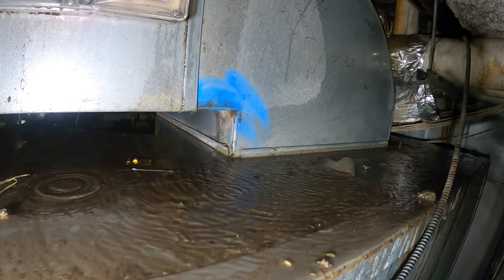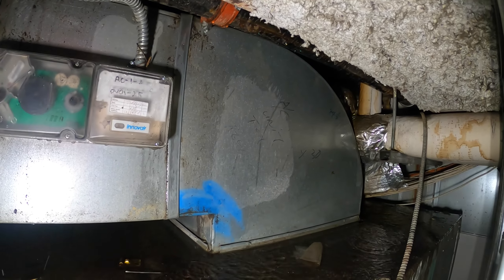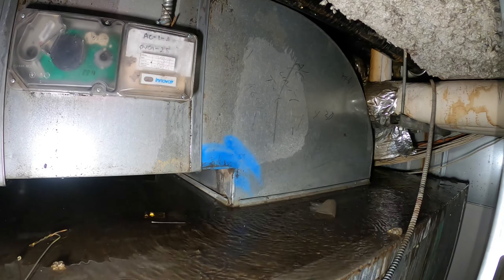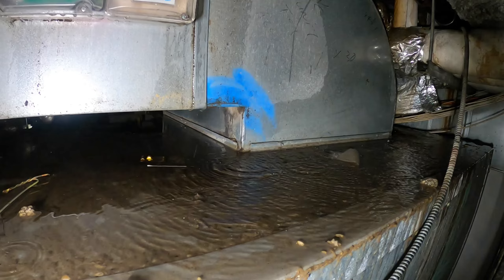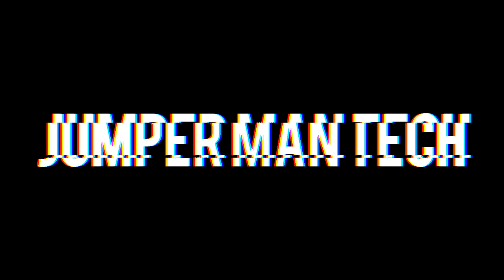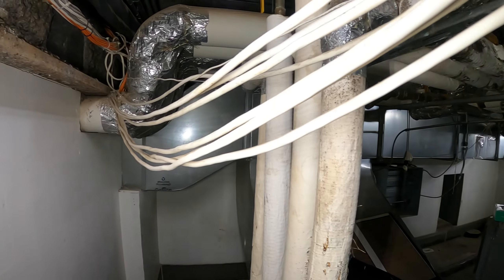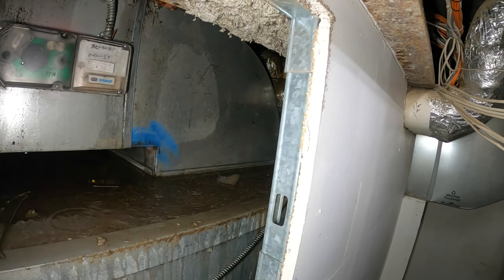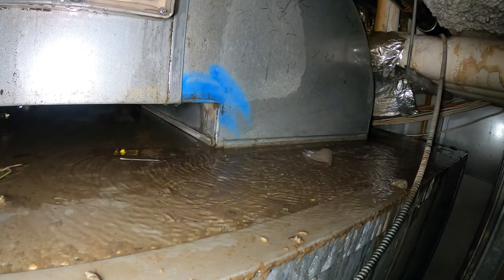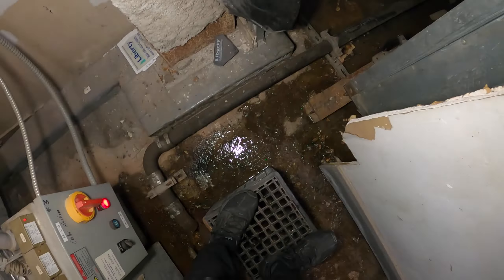Hello everyone and welcome to Jumper Man Tech where we specialize in HVAC with Do Everything DIY. We were originally here to change some thermostats for a four-pipe fan coil unit, but we walked into another nightmare. This is a four-pipe fan coil unit and I started noticing there's water everywhere.